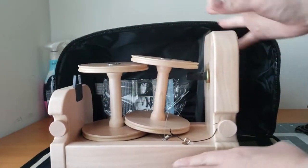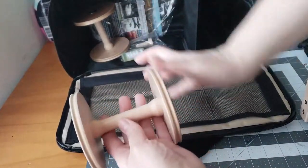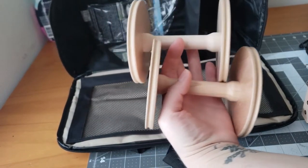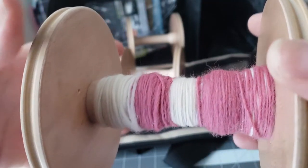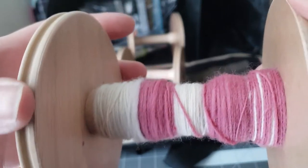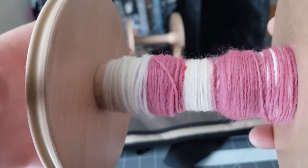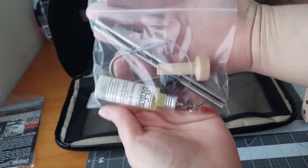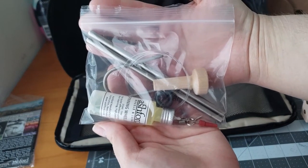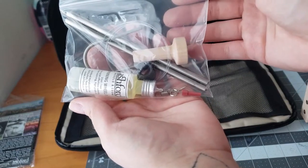This is the base of the E-Spinner. Here are your other two bobbins — it comes with three total. Here is the sample wool that I spun up to practice with — it was fun. That's just New Zealand wool; it comes with this little pamphlet also talking about some of their wools and products. In here is your spinning oil, your tensioning knob, the bars you need for your lazy kate to hold your bobbins in place, and your tensioning bands.